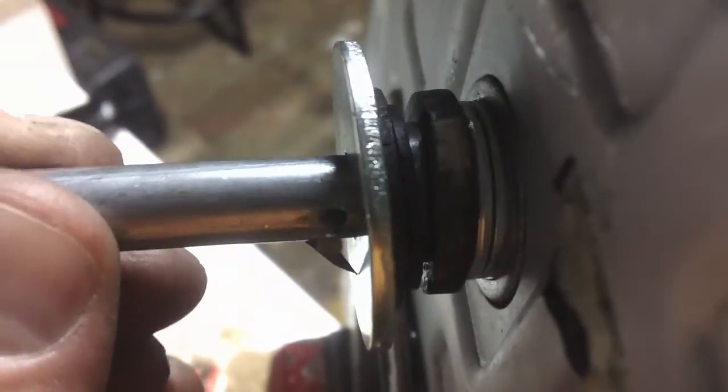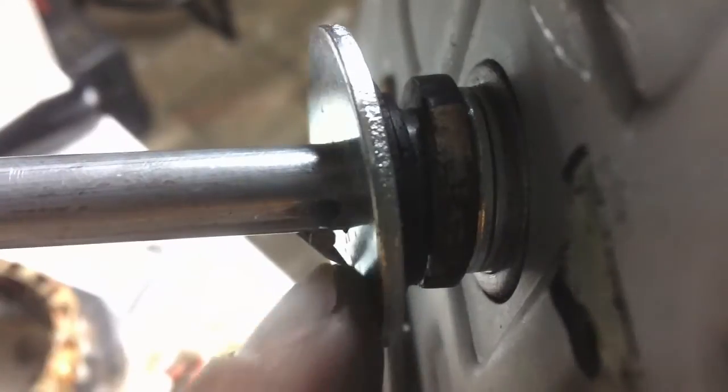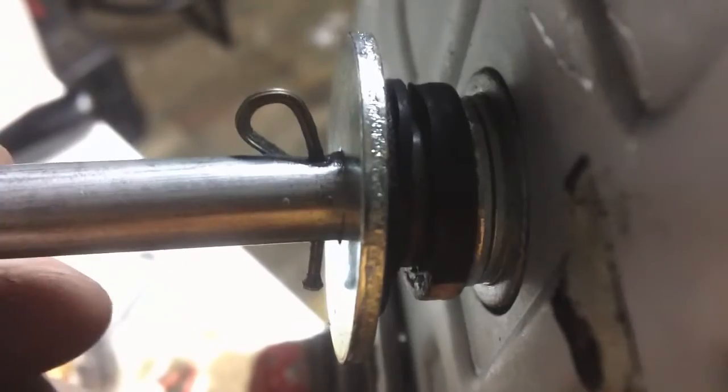If I had some grease I'd put it all in here, but I don't have any grease right now — it's elsewhere. Just got a big chunky washer in here. It's not pretty but it should work good.